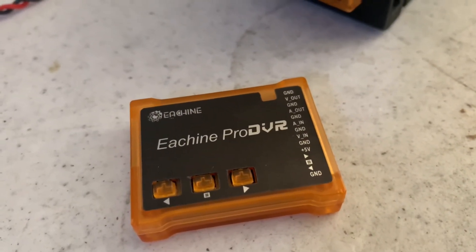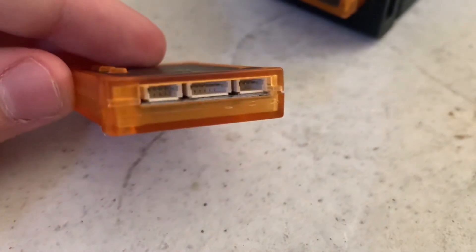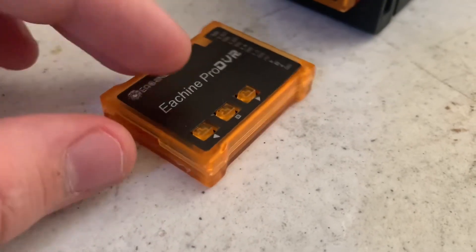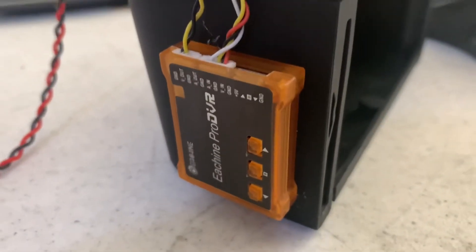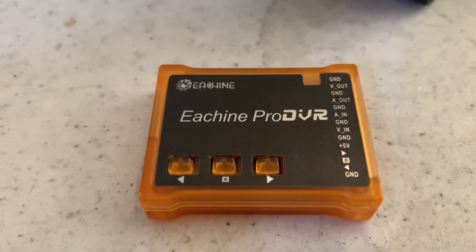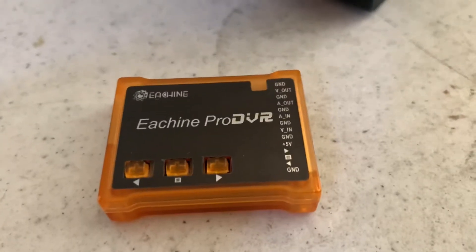One last thing I forgot to mention: don't try to update the firmware on your DVR. This is one I tried to do that with, I screwed it up somehow, and it's now a brick. I'm going to see if I can try to flash correct firmware with an Arduino, but that's going to be a whole process. Don't try to flash the firmware — it'll brick it, and if you don't know what you're doing it's just dead and you'll have to get a new one.